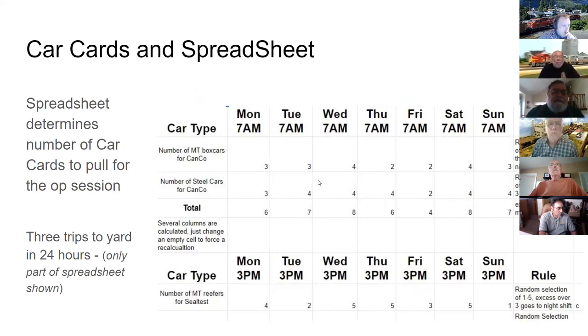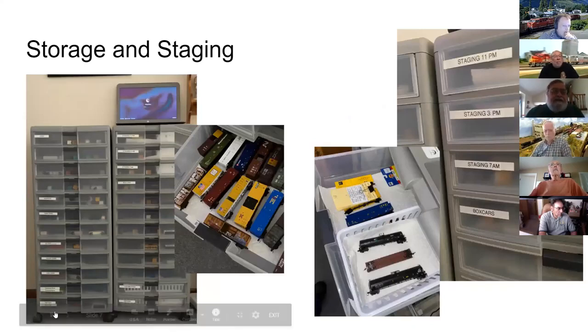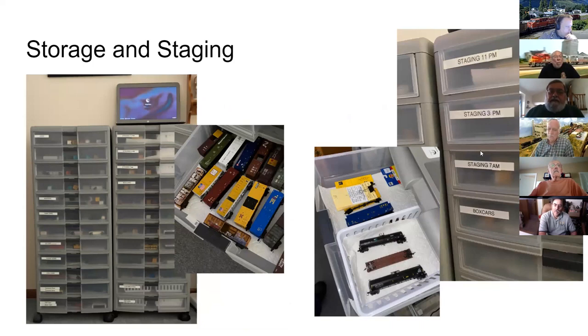The spreadsheet tells George how many cars of each particular type he needs, and he pulls car cards to make up a deck for the next session using randomly generated numbers within certain parameters. The upper three drawers shown are cars for the next three sessions, pulled in between sessions so they're always ready to go.